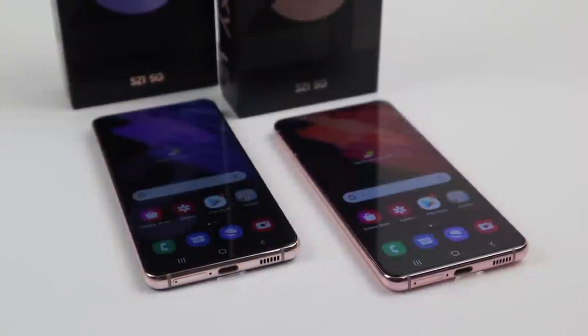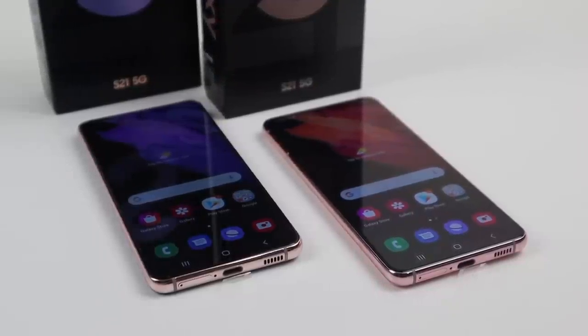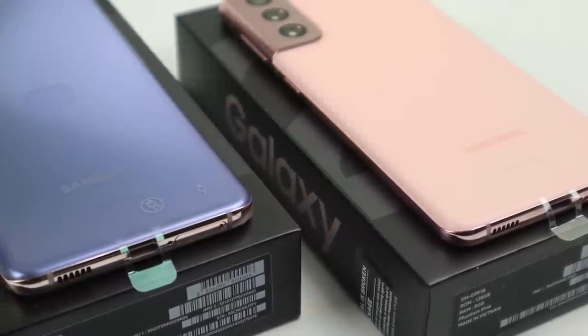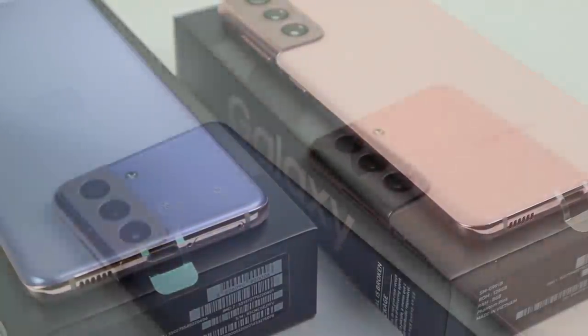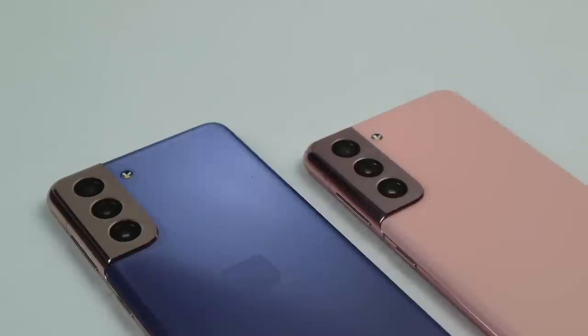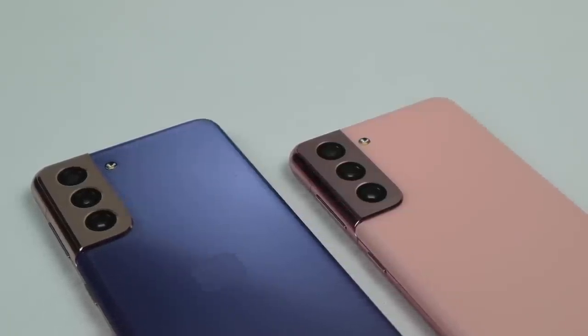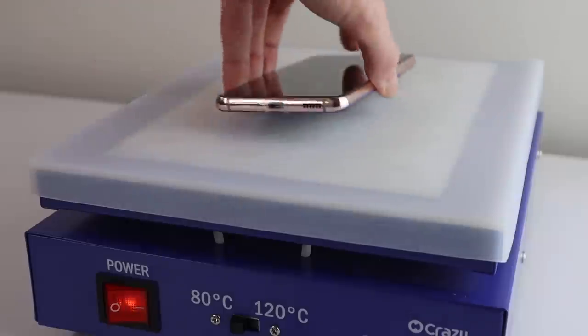I'll add my fingerprint into the phone so we can test whether that remains after a display replacement. Getting a look at the outside of these phones, they differ from previous Galaxy S models — the display is no longer curved, the SIM card tray is located next to the USB-C charging port, it lacks microSD card expansion, and the headphone jack is still missing. It's now time we opened up these new phones.